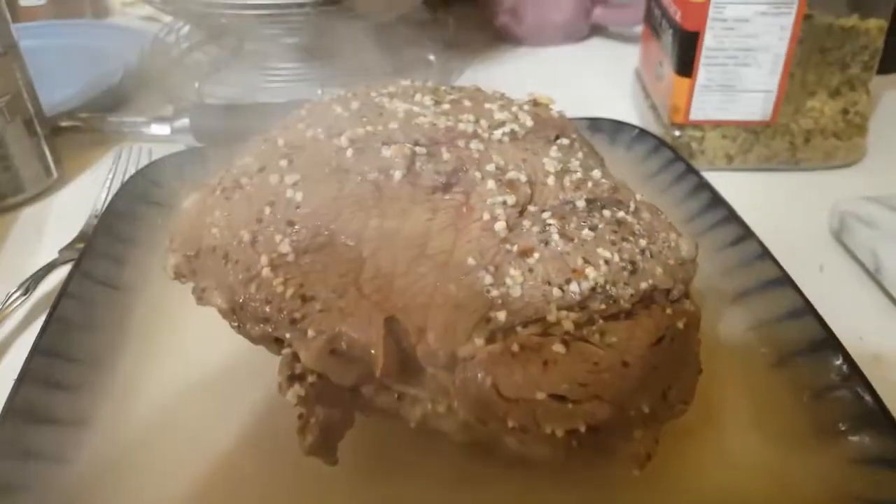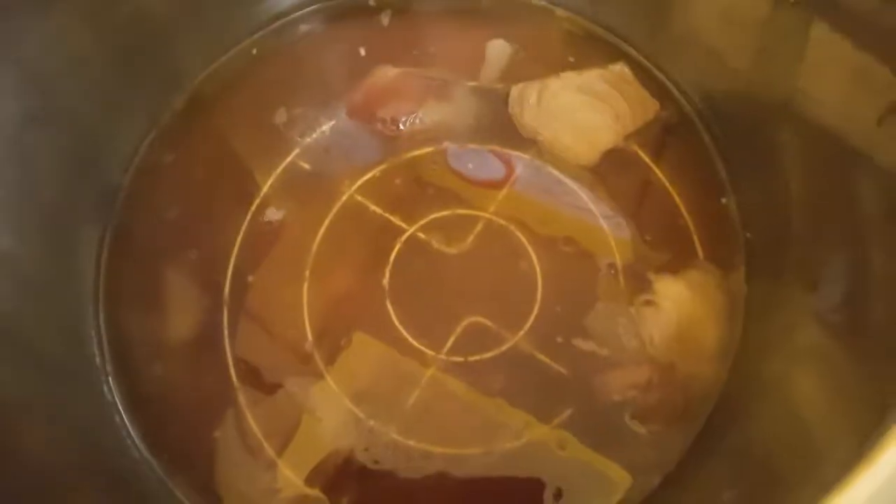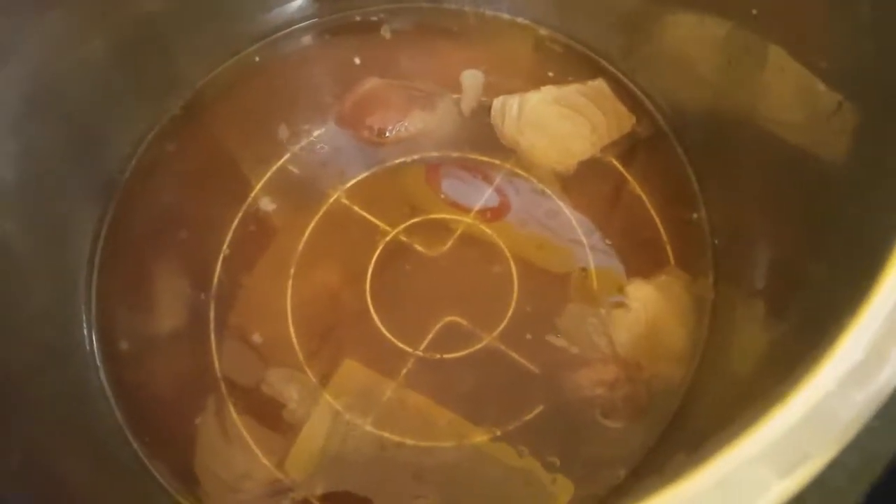After your 60 minutes, you're gonna let it naturally release. And now you can take this and make some gravy.